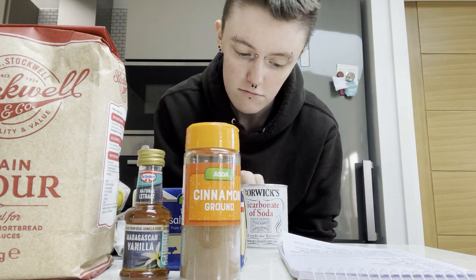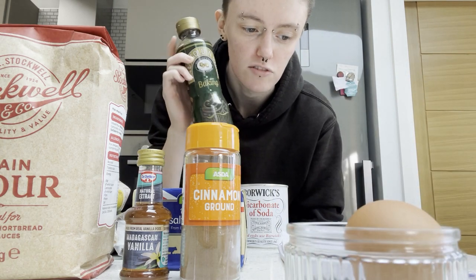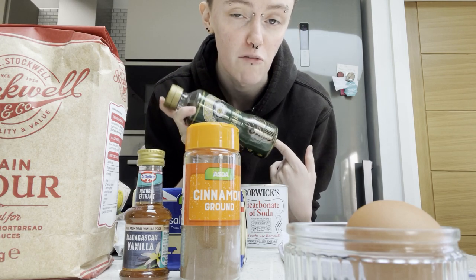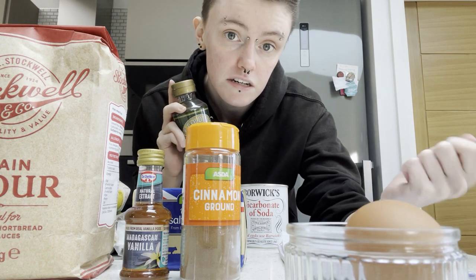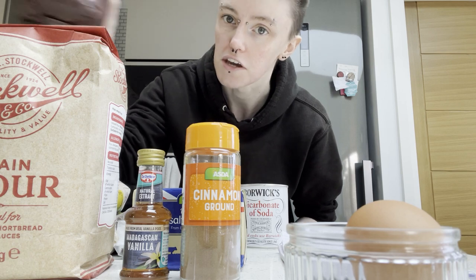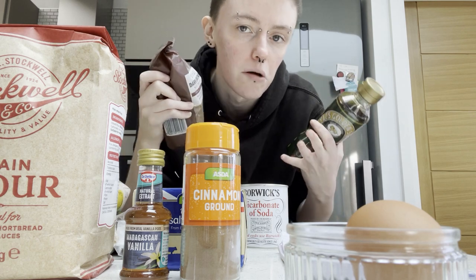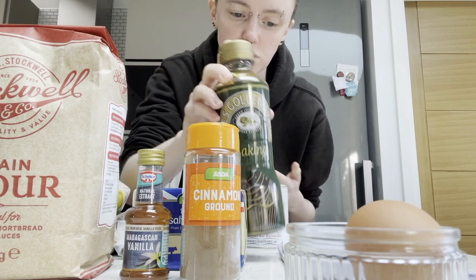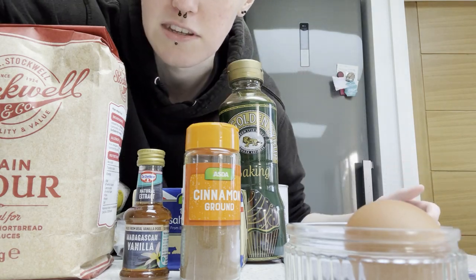Also bicarbonate of soda, one large egg. The recipe I'm using didn't call for this but another one did — it calls for molasses. We don't have molasses; we do have treacle but it's a pain to get out of the tin. So I'm using golden syrup and hoping the dark brown sugar will do what the molasses should have done — make a nice deep caramelized taste. And just for fun, a little bit of salt.